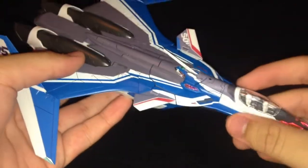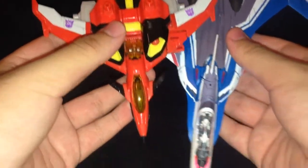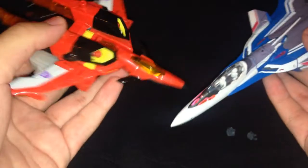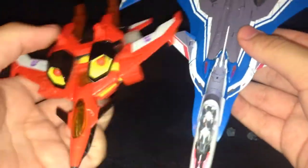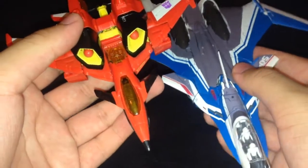That's about all I have to say for fighter mode. I'll do a quick size comparison — here it is compared with the Generation Select Armada Starscream. This is a big jet in terms of a toy. I'm pretty sure they're similar size in real life.